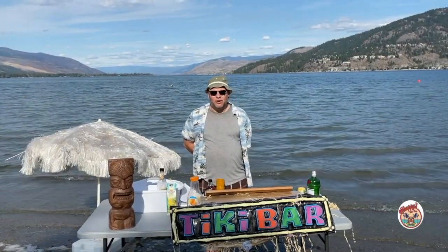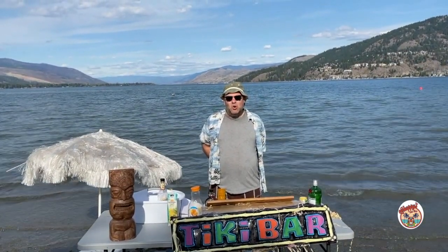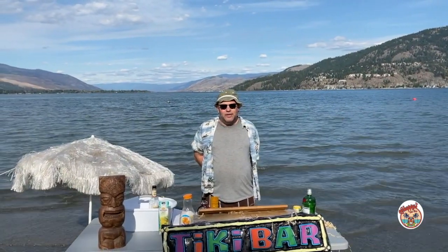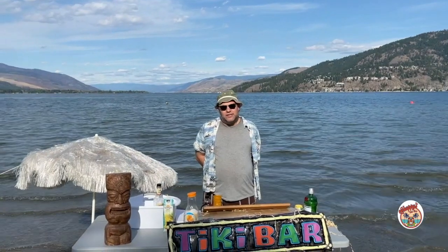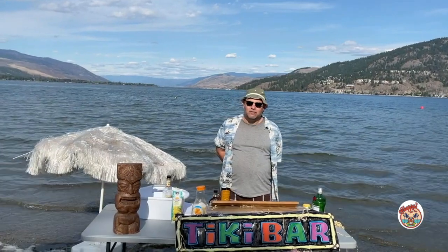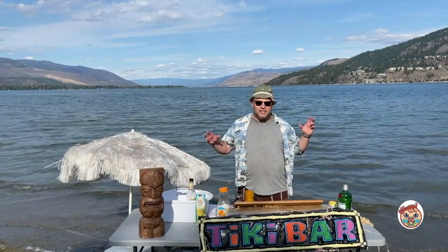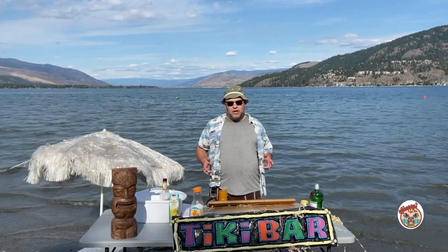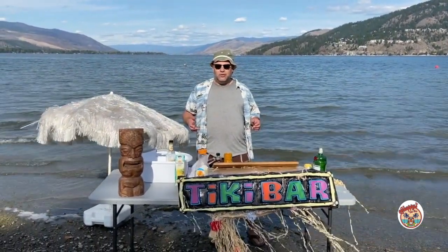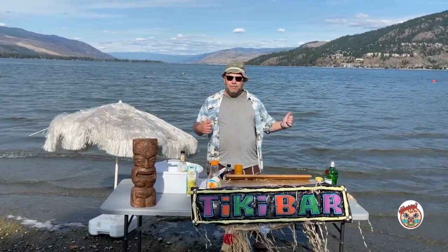Aloha! Welcome to Chappie's Tiki Bar. We've got a great episode today. I'm going to make a Loco Moco appetizer. If you don't know what a Loco Moco is, it's a wonderful comfort food from Hawaii. It's basically a hangover food you might have for breakfast — white rice, a hamburger patty, with a sunny side egg smothered in gravy. It looks like a dog's breakfast but it's the best thing you'll ever eat for a hangover. I'm going to try to do that in an appetizer form, for Appies with Chappie by the lake.